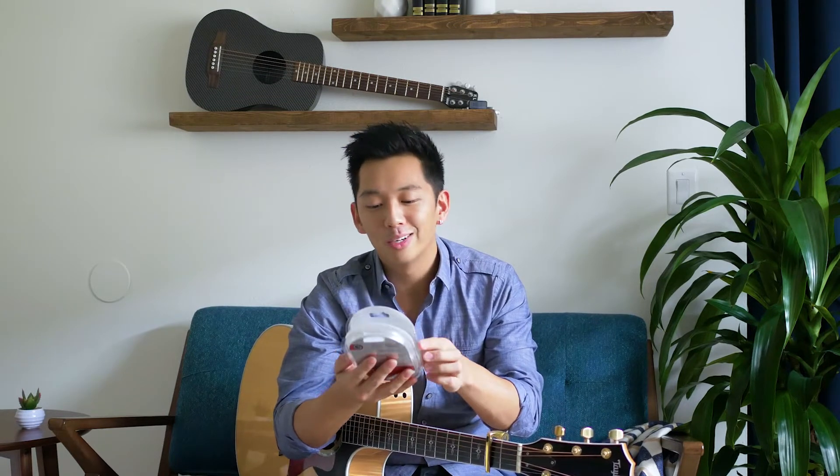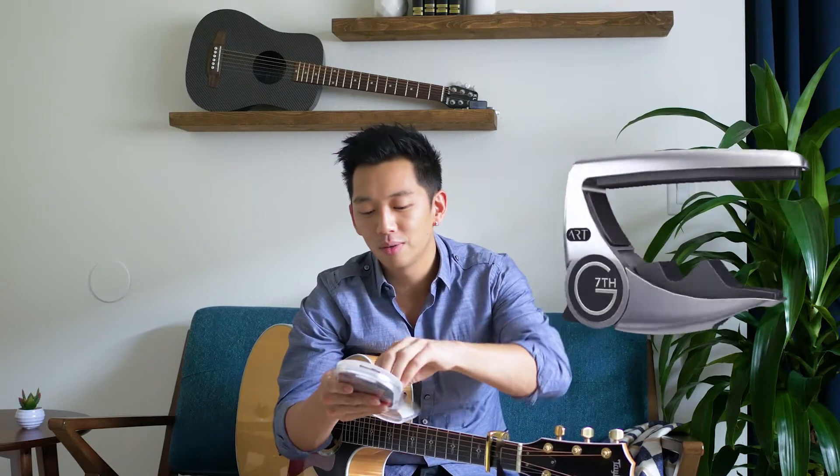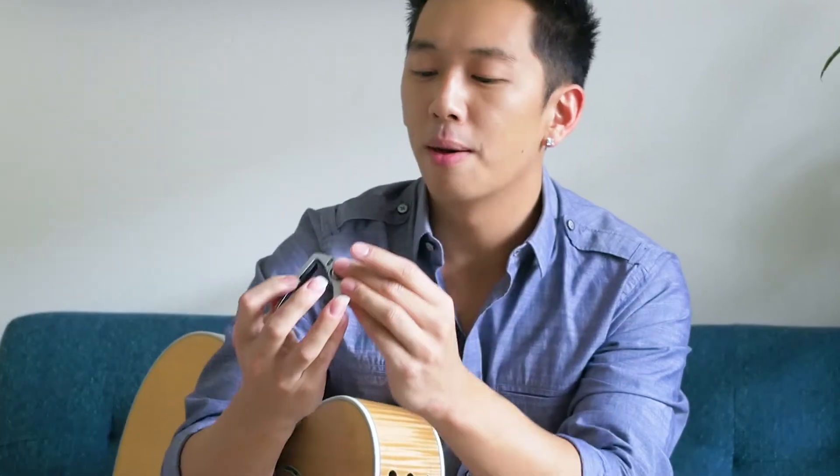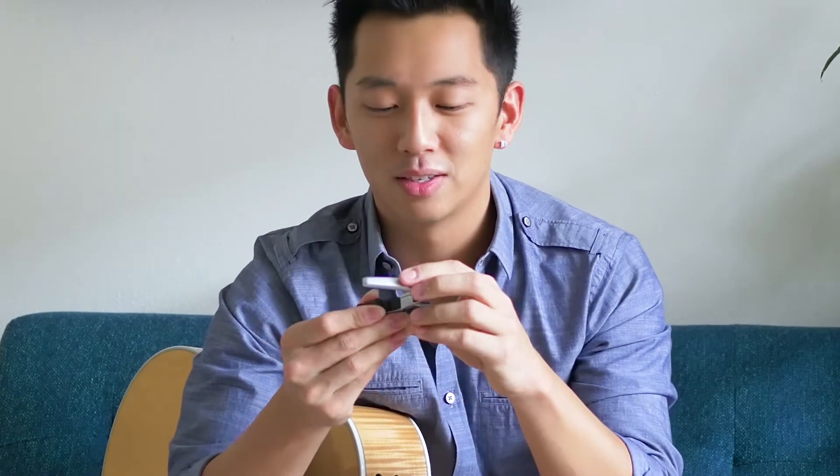The cool thing about the Performance 3 is they have this new thing called ART, which is Adaptive Radius Technology. Right off the bat, you can see it's got a little ART logo right there. And look at that — they engraved my logo on it. These guys are the best.